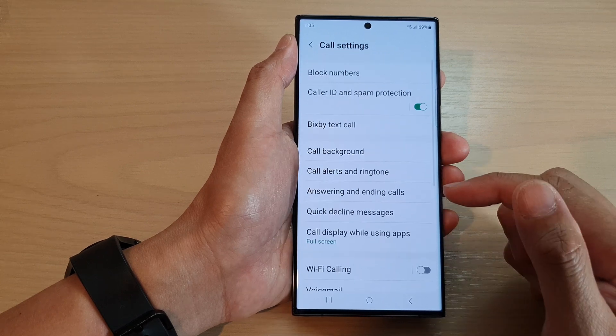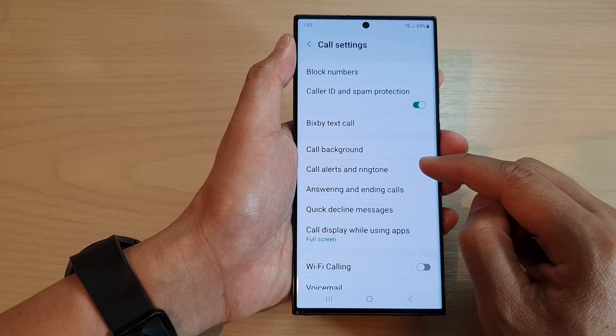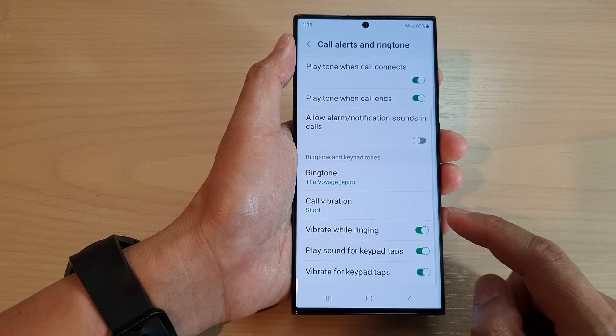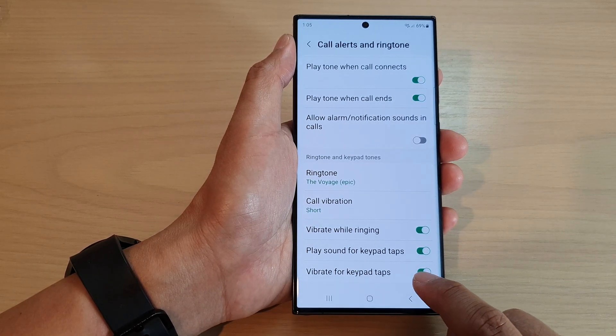In settings, go down and tap on call alert and ringtone. On the next screen, scroll down and tap on vibrate for keypad taps.